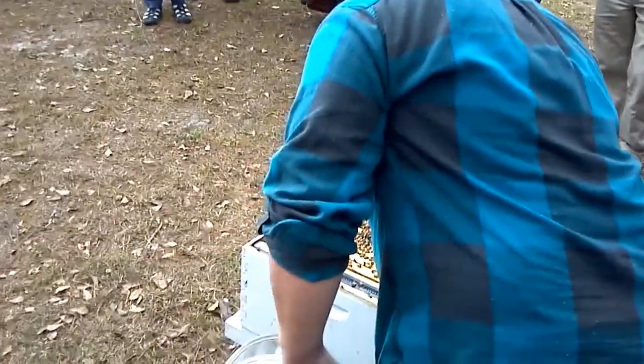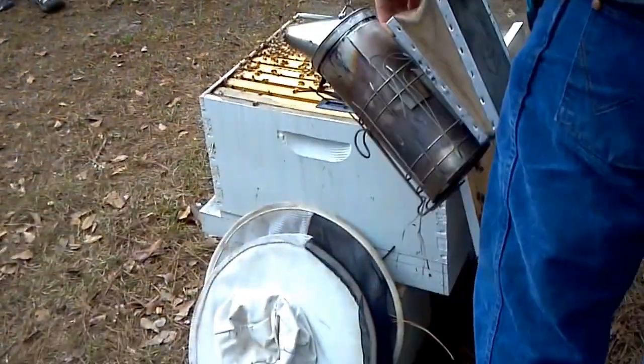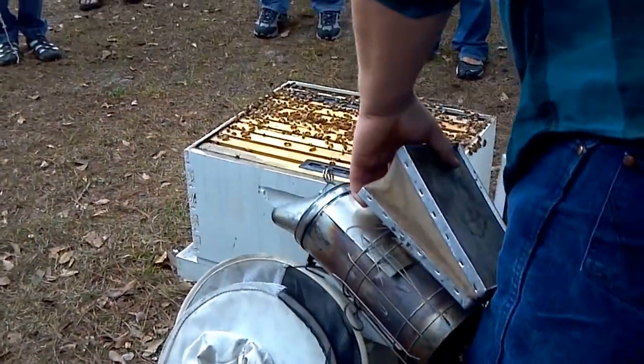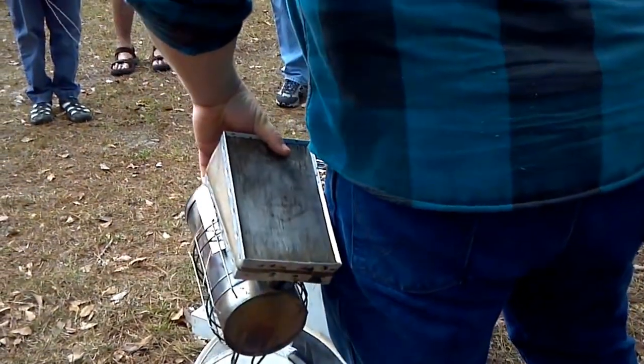I always knock the lid down to knock the bees back in the box, in case the queen is on the lid. Chapman makes a good point — sometimes the queen will get damaged. Smoke them and knock them back down in the box. We don't want to lose the queen.